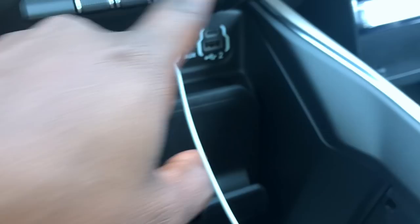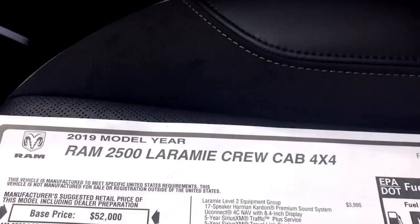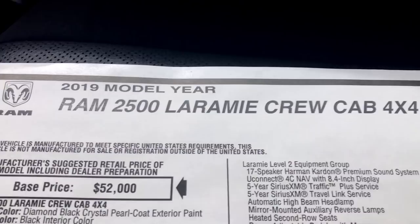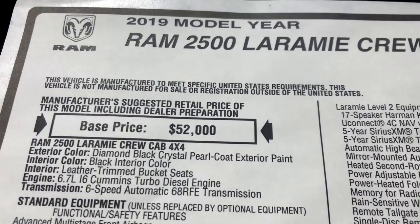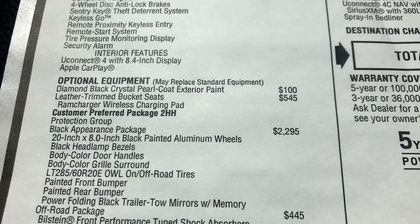Let's look at the window sticker. This is a 2019 Ram 2500 Laramie crew cab four-wheel drive. The base price for that model is $52,000. This truck is equipped with a Cummins motor. The Diamond Black Crystal Pearl Coat exterior paint is $100 — it's the only color available for the black appearance package.